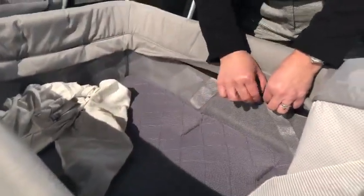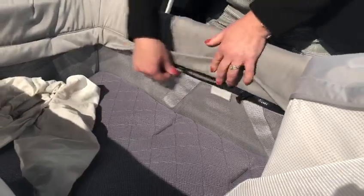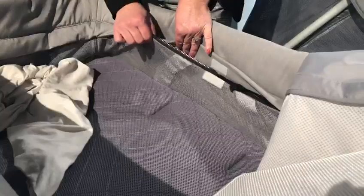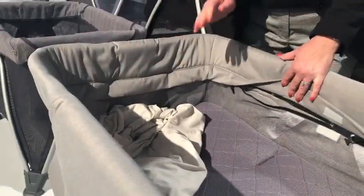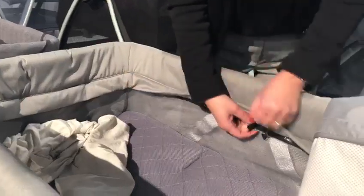One of the differences is going to be how you take the bassinet out. Release the clip, unzip, and this will come out. Instead of having the hooks like we've had in the past, this will come out simply by unzipping and attaching.